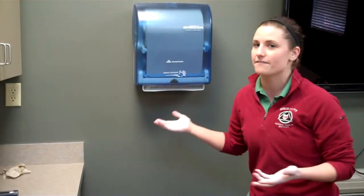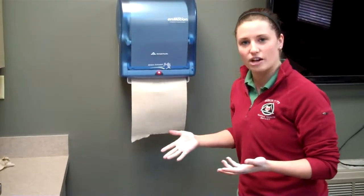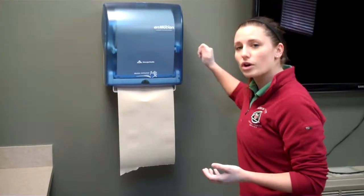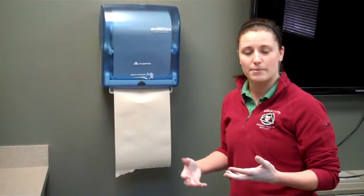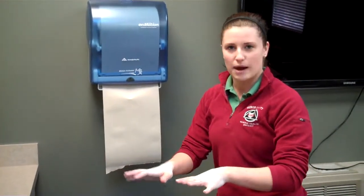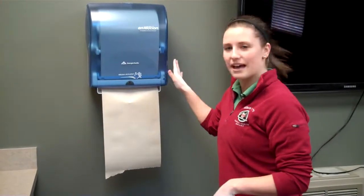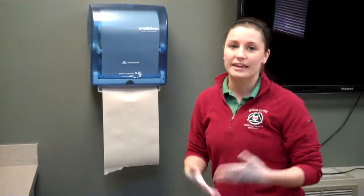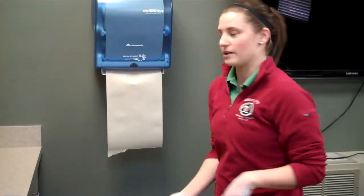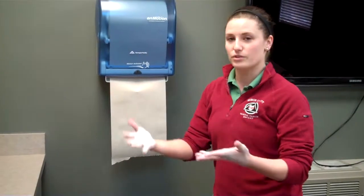There are about seven steps to properly washing your hands. The first thing to consider is how you get your paper towels. Are they provided in a basket, dispensed automatically, or do you have to pump or crank to get them out? If you have to touch anything to get your paper towels, do that step first — because if you wash your hands properly and then touch that handle, you just put whatever was on it back onto your clean hands. So get your paper towels ready before you start washing.